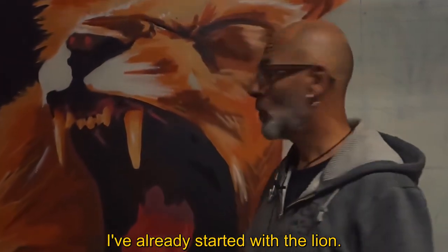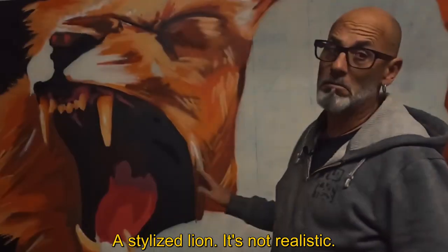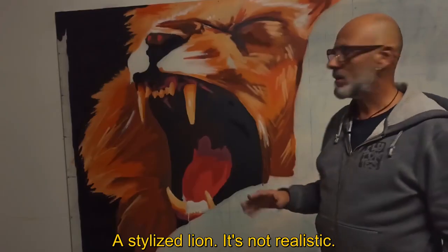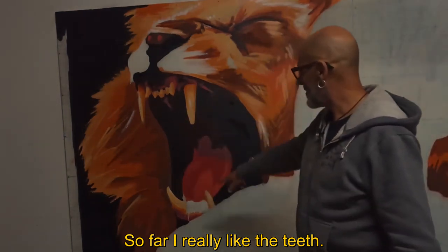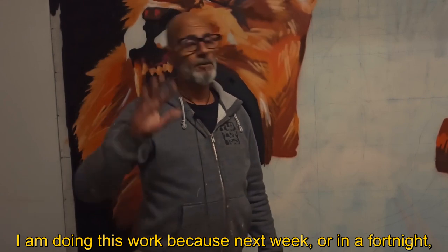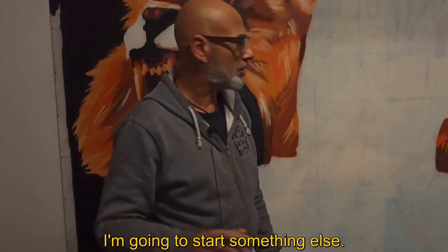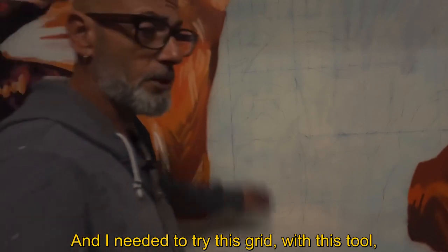I already started with the lion. For now, this part is made. It's a stylized lion, not realistic. I'm going to work on the teeth. I'm going to do this work for a week, or in 15 days I'm going to do another thing. And I'm going to try this quadriculum.